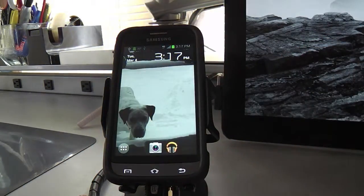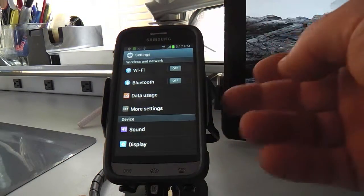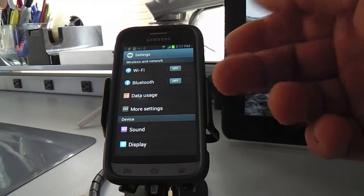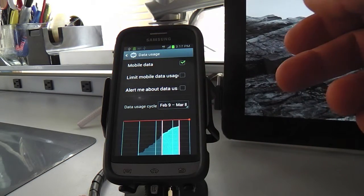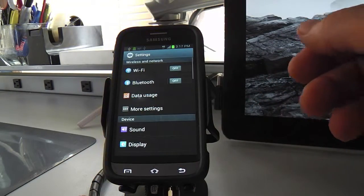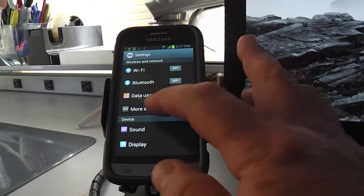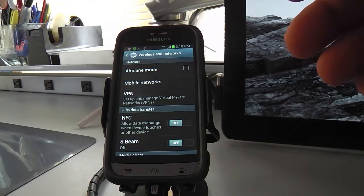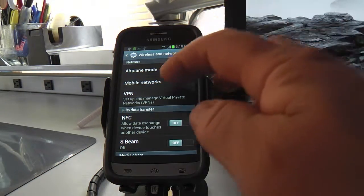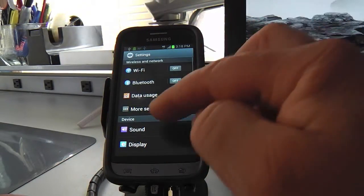Let's go to system settings by checking that lower-left hardwired button. We're looking at Wi-Fi — same with Bluetooth: if you're not using a Bluetooth headset or something else, make sure it's not going. Data usage — you don't care about that because Virgin Mobile gives you unlimited data; it's brilliant, the best value in town, no contracts. More settings — airplane mode is a quick way to quiet everything down so it doesn't interfere with the plane.